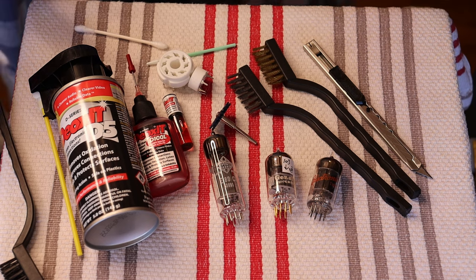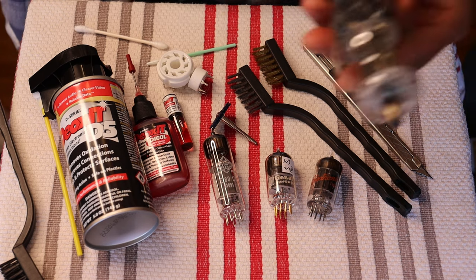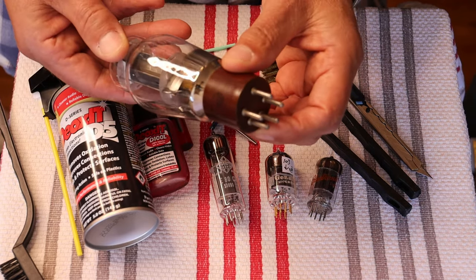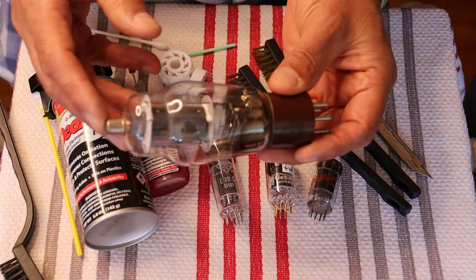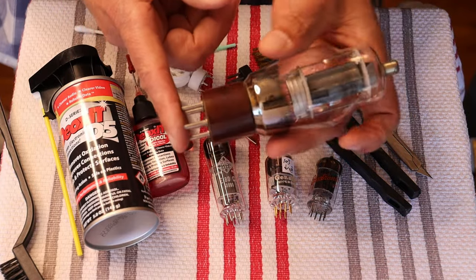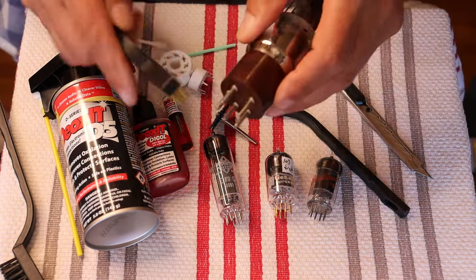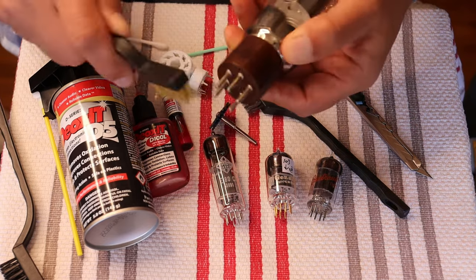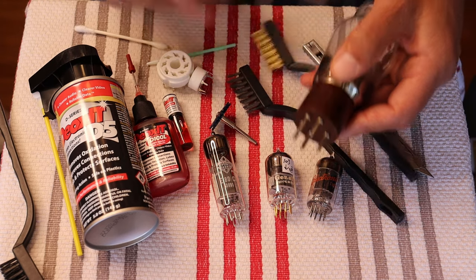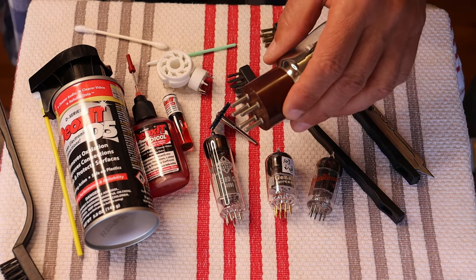What about bigger tubes? Here is an 807, I think — it's got five pins and a top cap. With this, you could go after it with the brush just like a small tube, but you're going to be a little bit more aggressive. You could go after it with the Dremel, which is what we would do, and that would make fairly quick work of it.